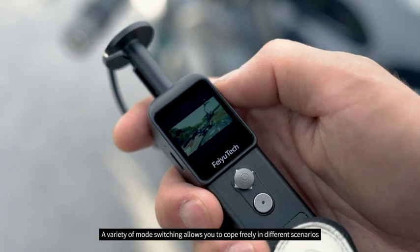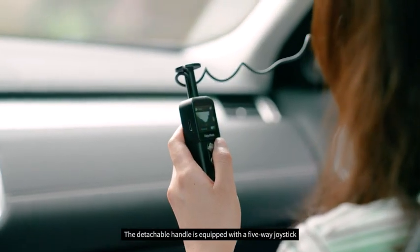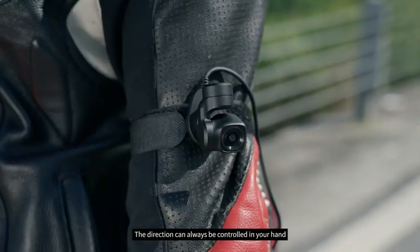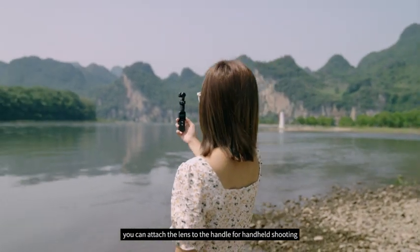A variety of mode switching allows you to cope freely in different scenarios. The detachable handle is equipped with a 5-way joystick. No matter where the lens is installed, the direction can always be controlled in your hand. If you don't need to wear it, you can attach the lens to the handle for handheld shooting.